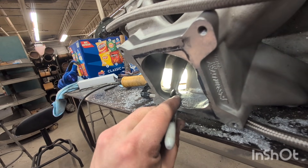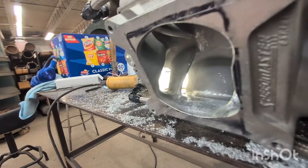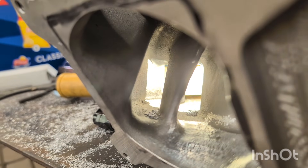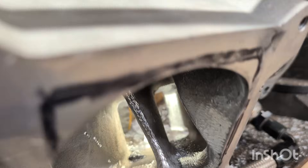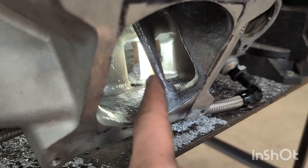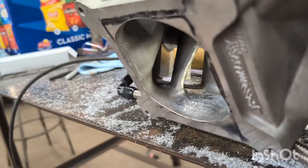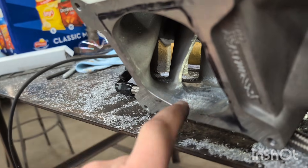Notice right through here where the port kind of rounds — it gets really narrow and then it fattens itself back up. Now let's go over to the other side that I've already kind of roughed up. Look at the ports — see that big difference through here? How this port is nice and squared out? I've also rounded this edge, I've blended through here. That compared to that — see what I'm saying? Working these areas — these are going to be your key areas.